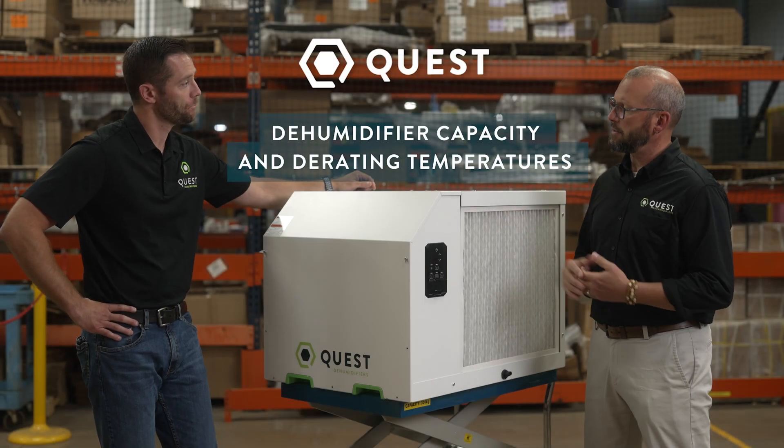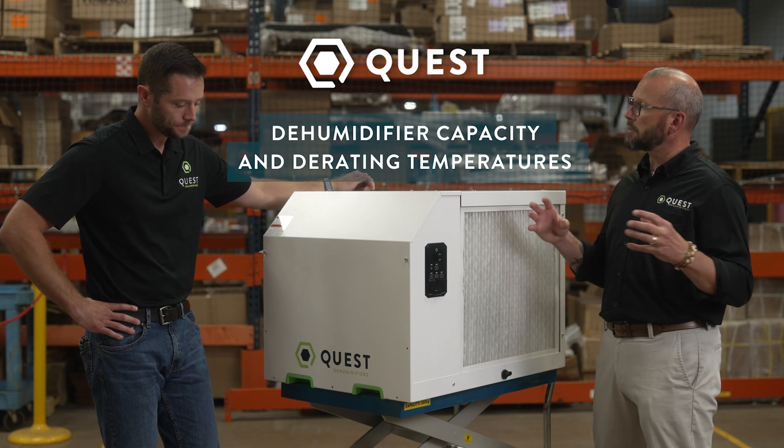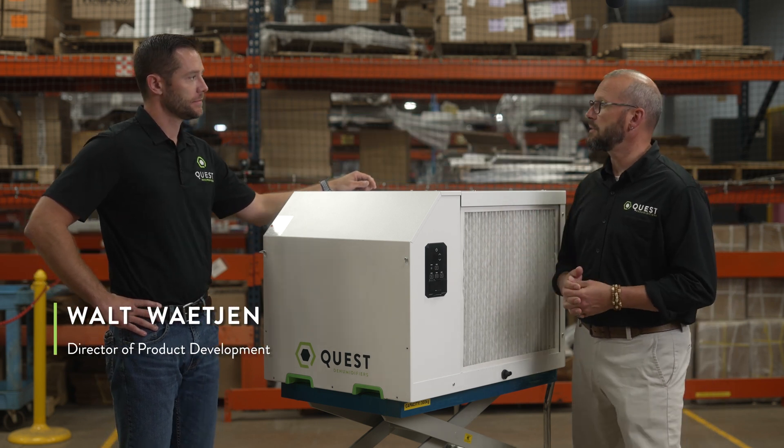Can you say a little bit about Quest naming structure of our models when we talk about a Quest 506 or an 876?